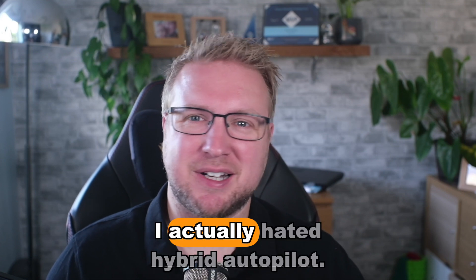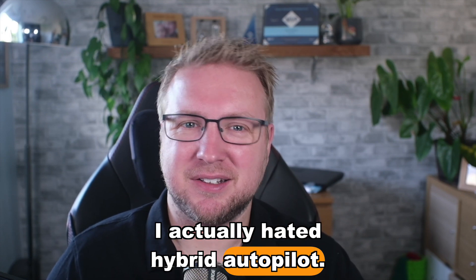Don't try hybrid autopilot. I always thought I hated hybrid Active Directory, but it turns out I actually hated hybrid autopilot. Let me explain.